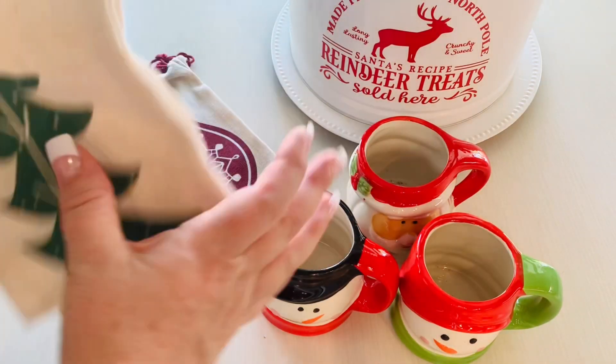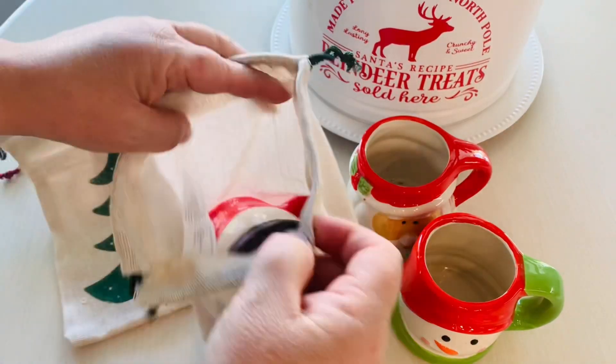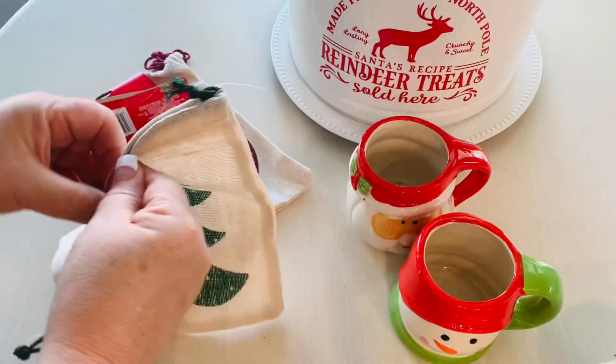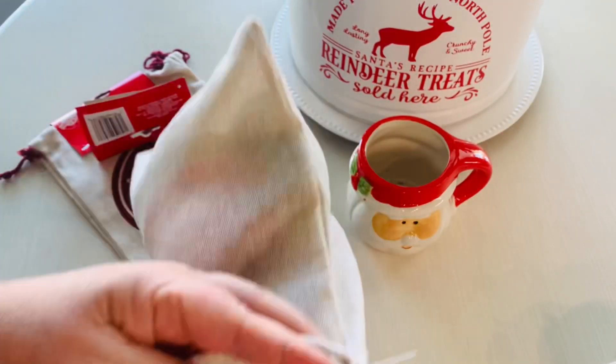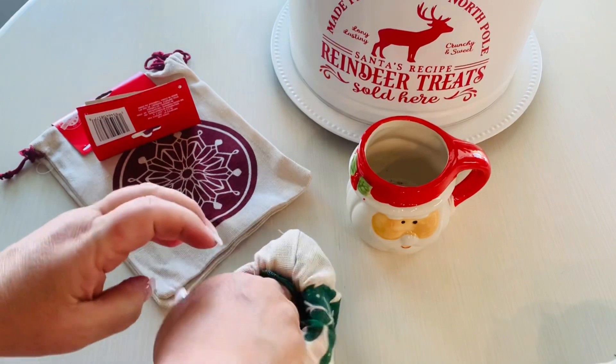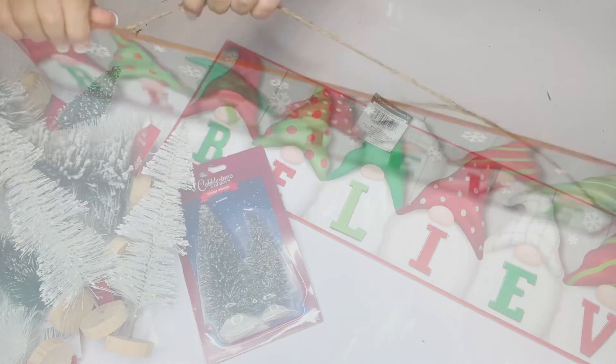This is a bit off the subject of our dinner table, but if you have special mugs or glassware — I wish I still had my Santa mug from when I was little — instead of wrapping them when you're packing them away, Dollar Tree treat bags are perfect to help keep them a little safer through the years.